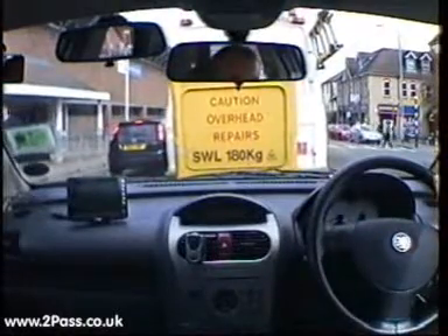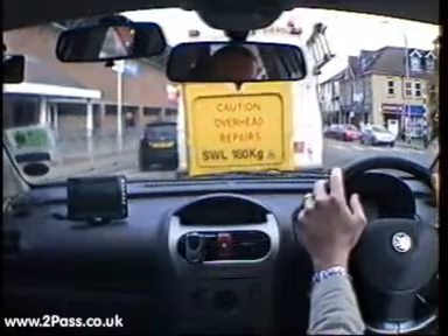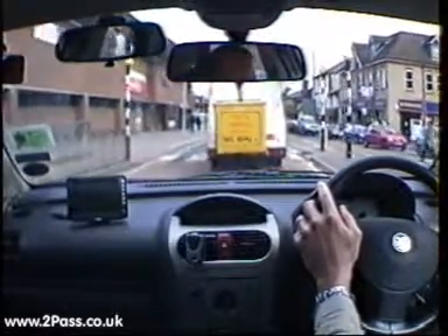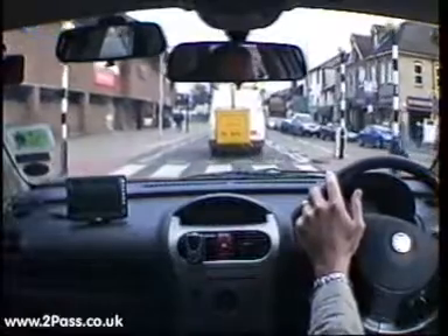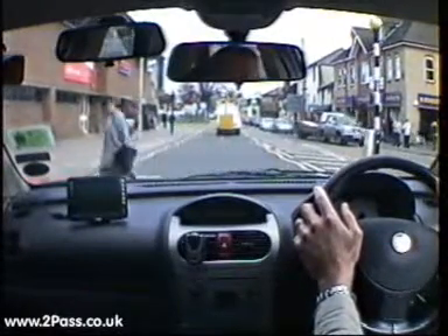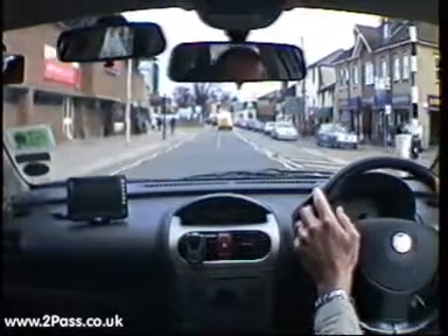Moving forward very, very slowly, again keeping a watch for pedestrians on the crossing. There's a pedestrian coming across now — checking our mirrors, bringing the car to a slow right down to allow the pedestrian to move across in front of the car. Checking the mirrors again, it's safe for us to continue.